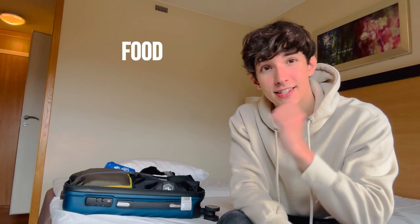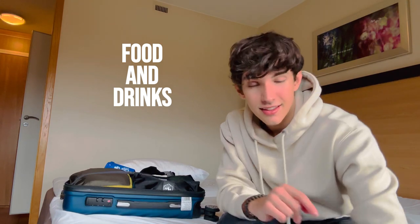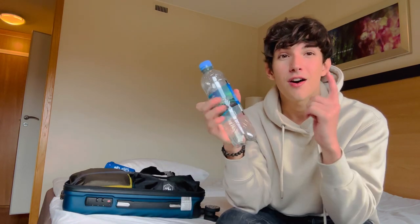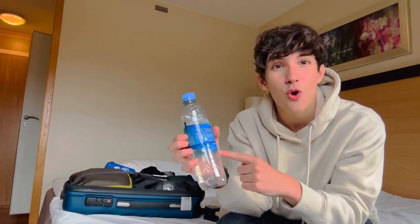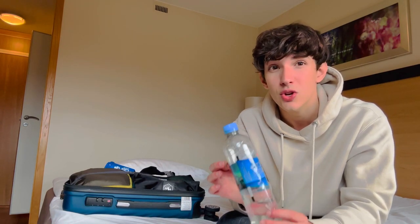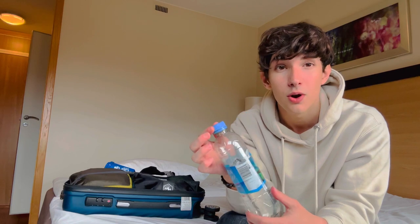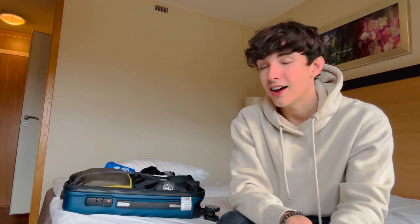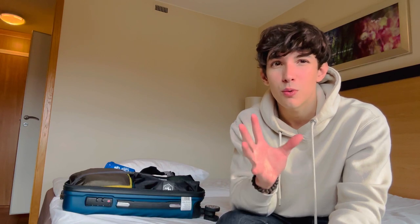The next thing I'm going to talk about is food and drinks. The first thing you have to know is: bring your own water bottle. Why? Because water is so expensive in airports — I've paid 5 euros for a bottle like this. So you should definitely bring your own water bottle. Most airports actually have a place to refill. Keep in mind that during security you'll have to have it empty, so drink it before going through security and then refill it at the airport fountains.